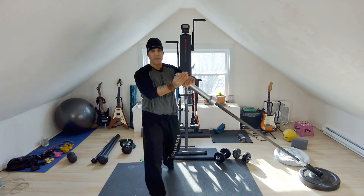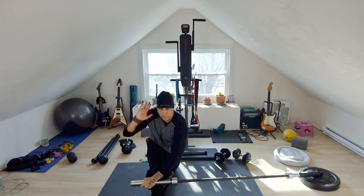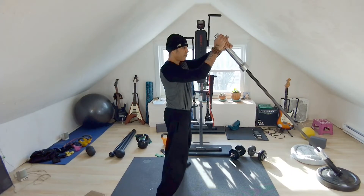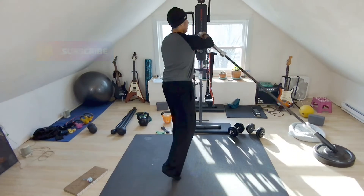So I inhale — I'm going to show you towards the camera. I drop. Notice my knee is between my two arms. And I push through that heel and I'm up. Do the opposite side — my knee is between my two arms, and then I'm back up.